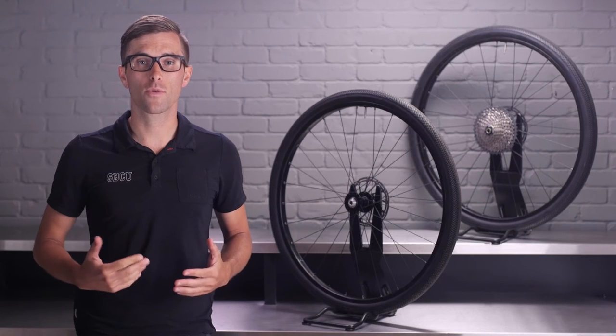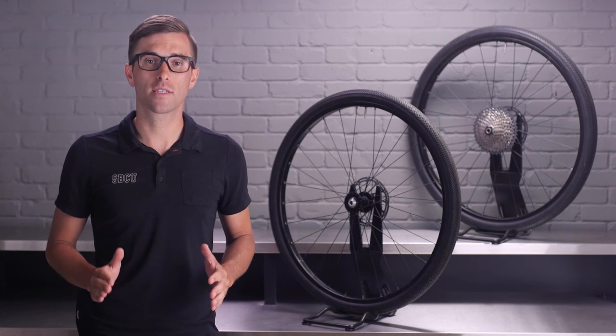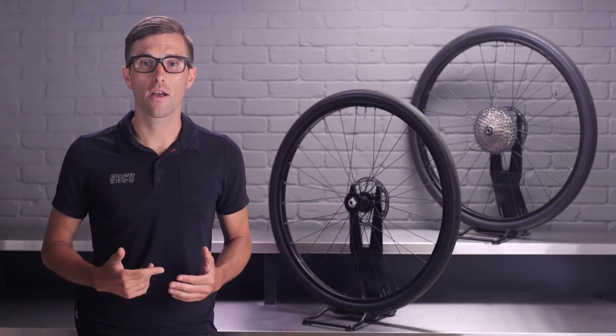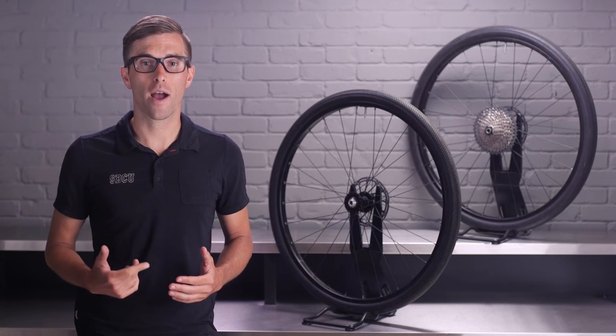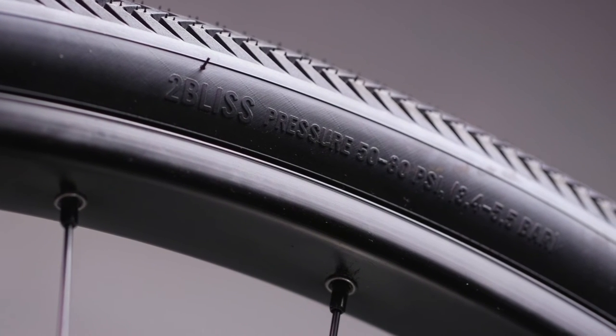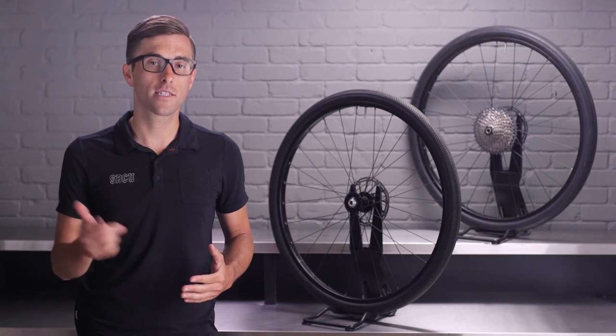Certain riders will opt for the smaller diameter tire size for a lower center of gravity and increased stability. High damping Gripton compound combined with a supple 120 TPI casing provide an incredibly smooth adventure. Basically, the more threads in the casing and the thinner they are, the more the tire will conform around the various terrains you'll encounter. Tubeless compatibility also secures a smoother and more compliant ride — don't fear tubeless, ditch those tubes.